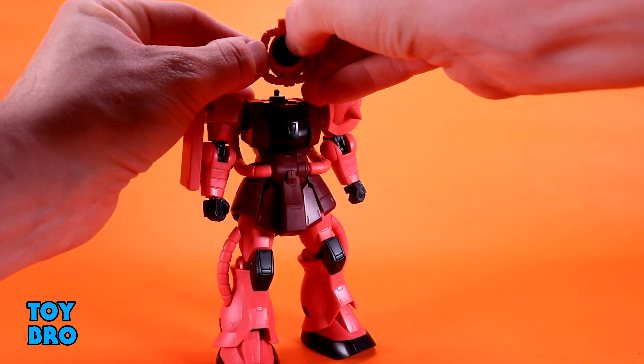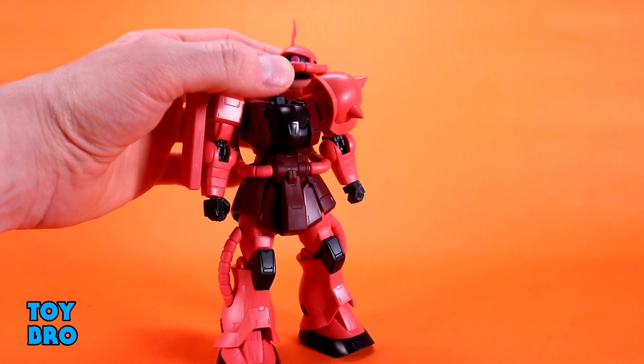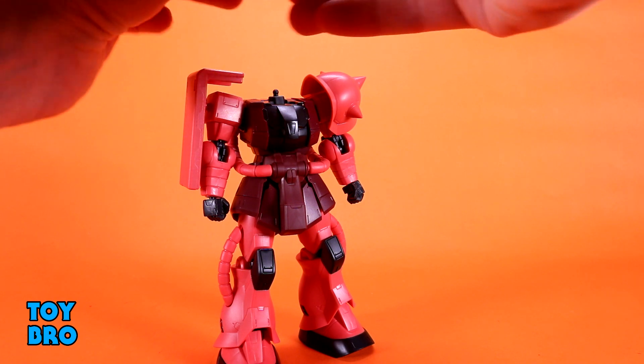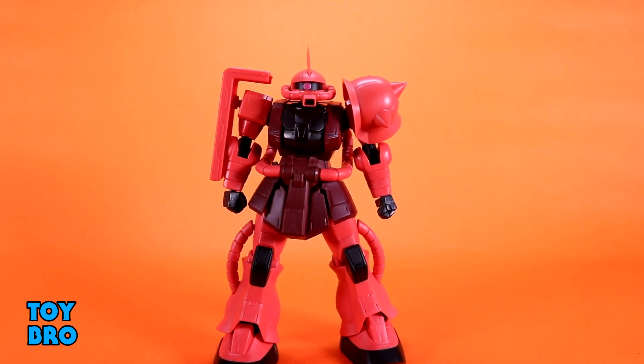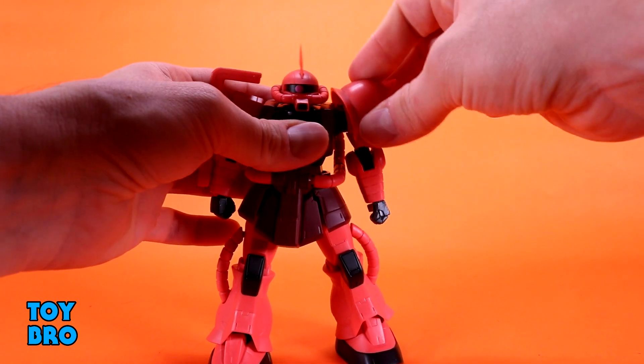There is a lever inside to manipulate the mono eye, so you can actually move that eye around, which is honestly very surprising. I did not think we would see something like that in this line — it just seems unnecessary, and I don't really use it on many other figures to begin with, but it's cool that it's there. It's an interesting and fun feature. The shoulder armor is on a ball peg so it can swivel in and out and just sort of bobble around to cover things up.